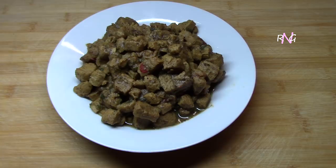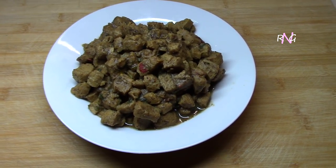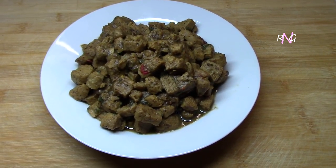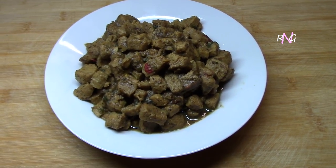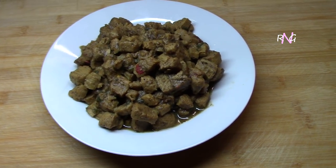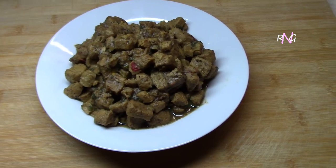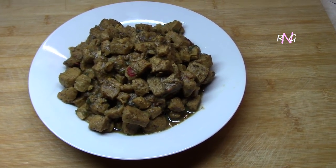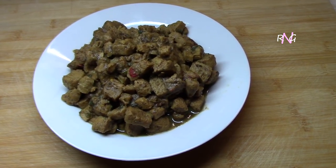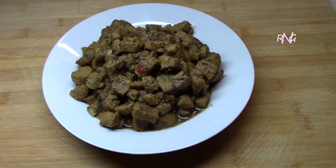That's it guys — soya chunks curry Guyanese style, and that's how easy it is to make. As I said, this can go in place of your bun chao chicken, for your dal and rice, or you can have it with rice alone — however you like. If you liked this video, please give it a thumbs up, remember to subscribe, click the bell next to the subscribe button to get notifications as soon as we post, so you don't miss anything. Share this video as well, and as always, thanks for watching — take care, bye!